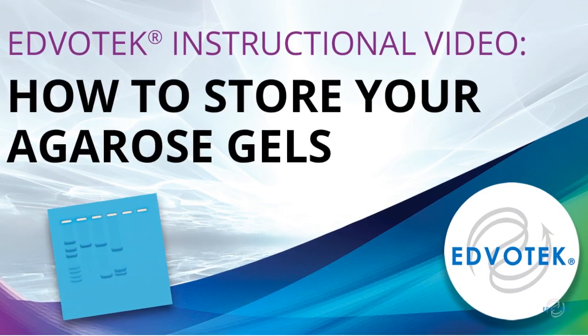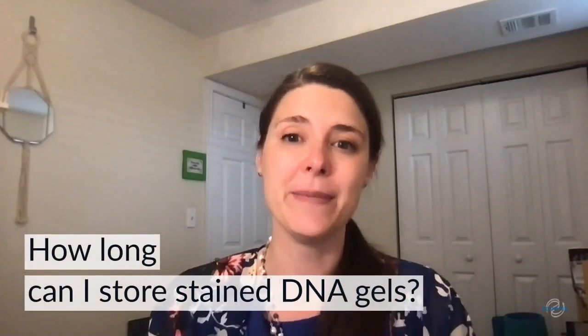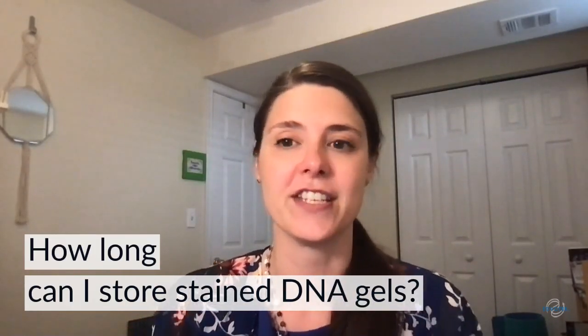EdvoTech instructional video: how to store your agarose gels. Hi everyone, my name is Dr. Danielle Snuflak and I am a scientist at EdvoTech. Let's discuss a common question that we receive about our DNA electrophoresis experiments.